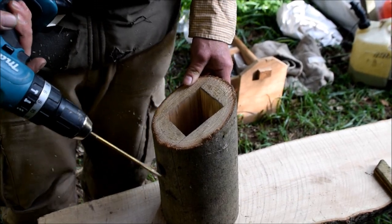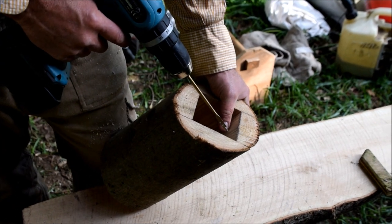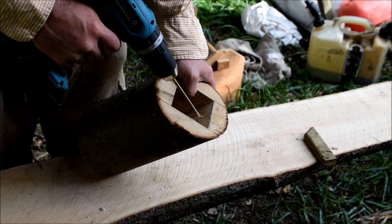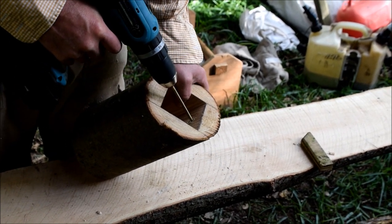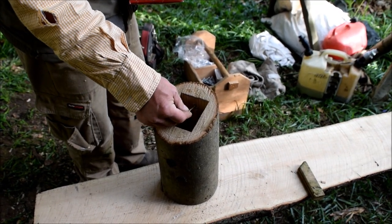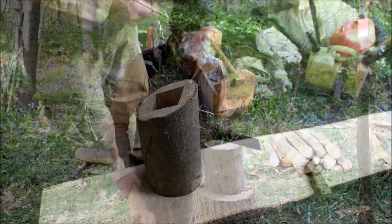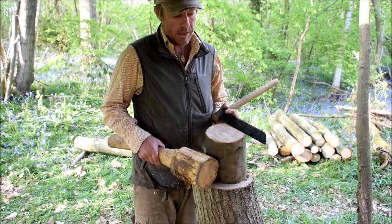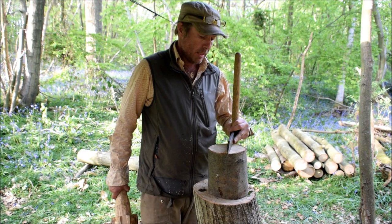To hang the box up I'm just going to put in a hole for the screw. Now I'm going to make the lid - I'm making that out of a log and I'm going to take a central strip across the diameter of this log to make the lid.